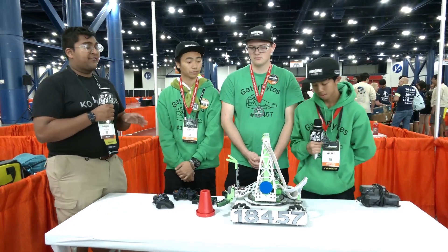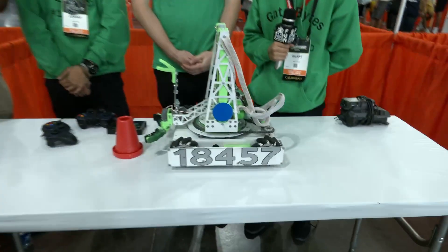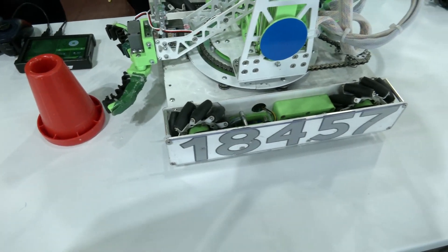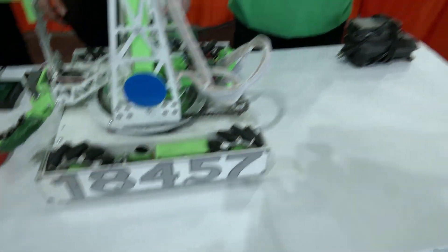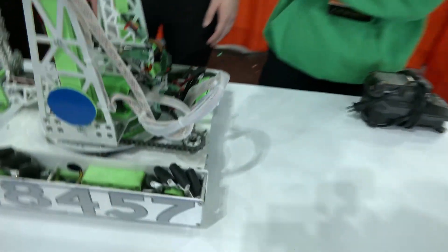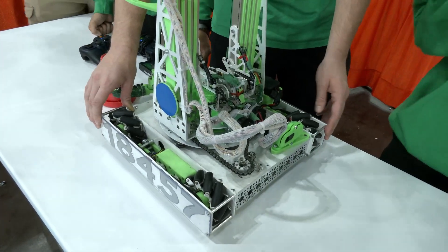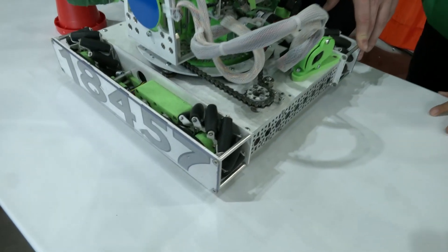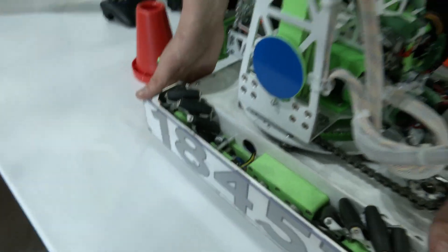Let's get started with your drivetrain. From the top it just looks like a standard mecanum drive, but there's very little showing — you have everything covered. So walk me through your drive base and chassis and how you decided on this very covered design. So this is our fourth-generation mecanum drivetrain. We decided to make a small drivetrain to make driving through the poles and junctions easier and faster. It's about 12 by 12 inches.